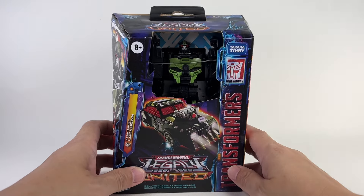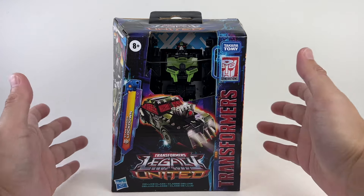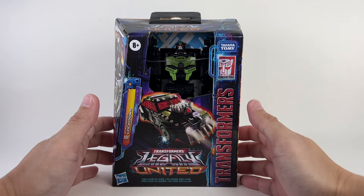With this figure, he doesn't really look much in packaging. I don't know — we'll wait till the end of the review and see how the review goes.